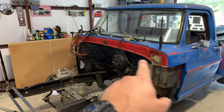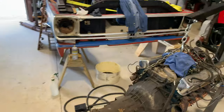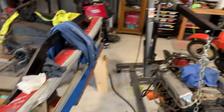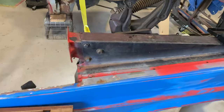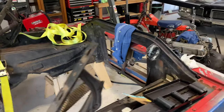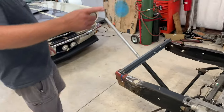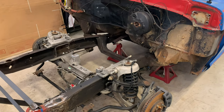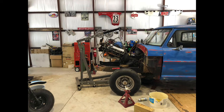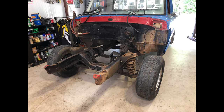He pulled the whole front end off as one piece using an engine hoist with straps — just lifted it off and set it aside. Once that was off, he had to pull the drive shaft out and get it out of the way, take the cross member loose from the transmission, then start unbolting the engine mounts and pull it all out by himself.